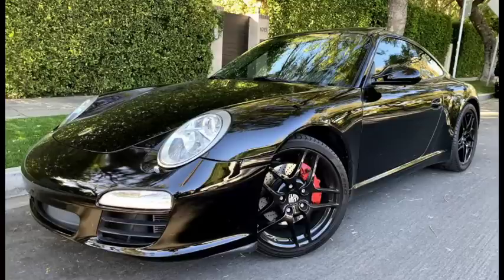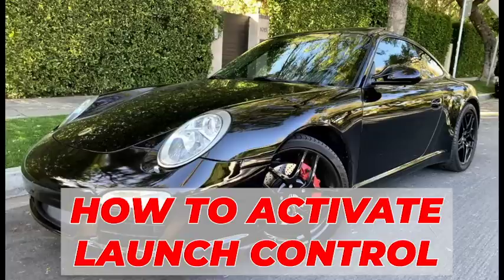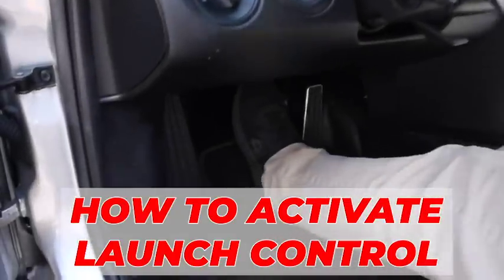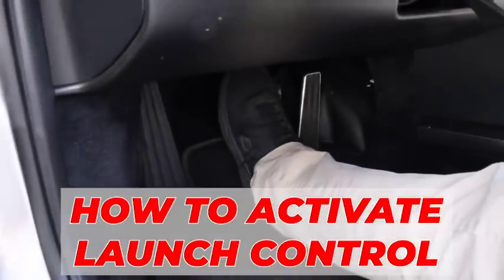Now that we went through the overview, it is time to do the demo on DSC Sport launch control activation. The car we're using for the demo is a Porsche 997 Gen 2. It is significant to use this car because for the first time we're offering launch control as an option for the 997 Gen 2 and for 997 turbos. Even though this is a Porsche, the activation is the same for all other cars.